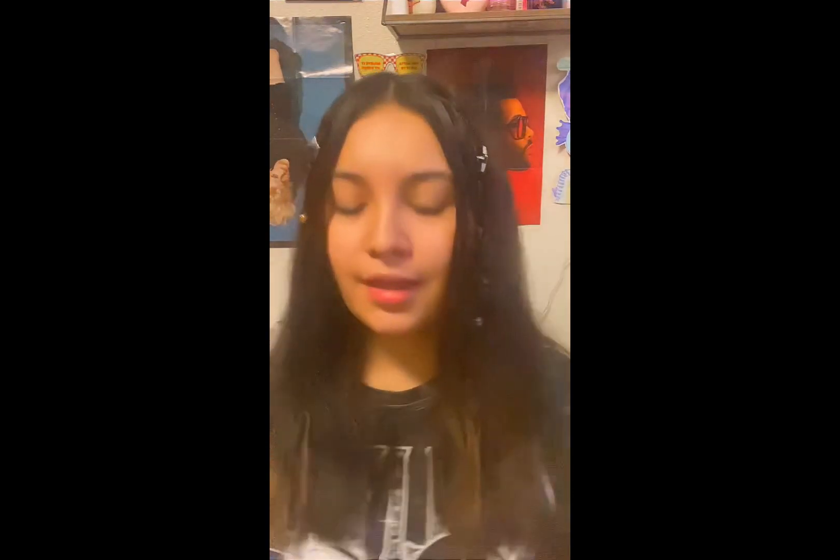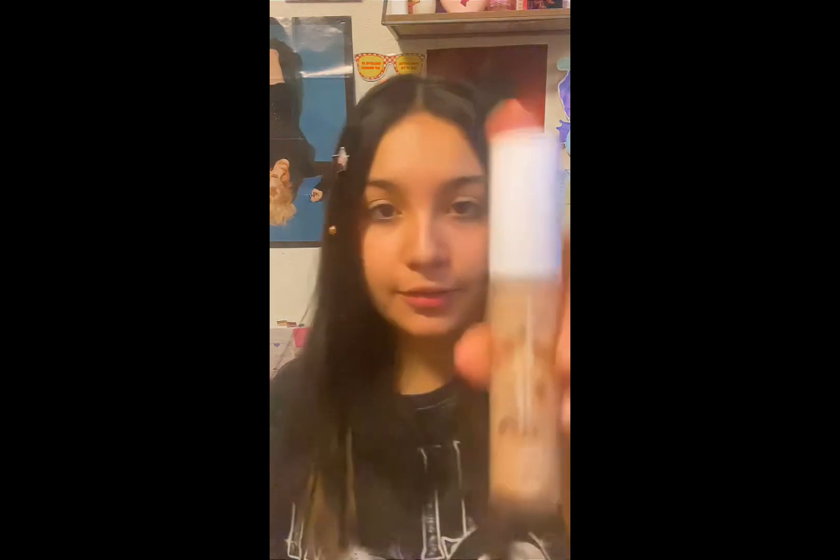Then second I do my contour, which I'm now using this one, and then my highlighter, which I'm using this one. So my face looks like this — I have my foundation on underneath, then my contour and my highlighter, and I'm just going to blend it.